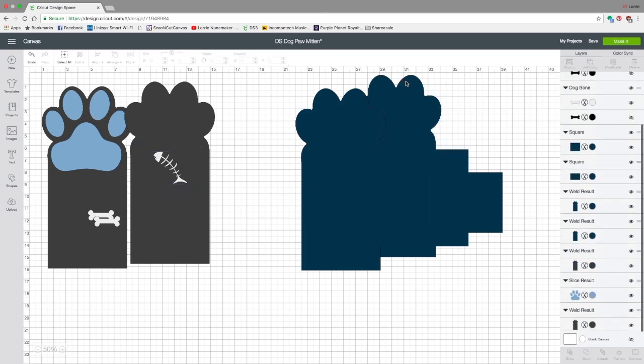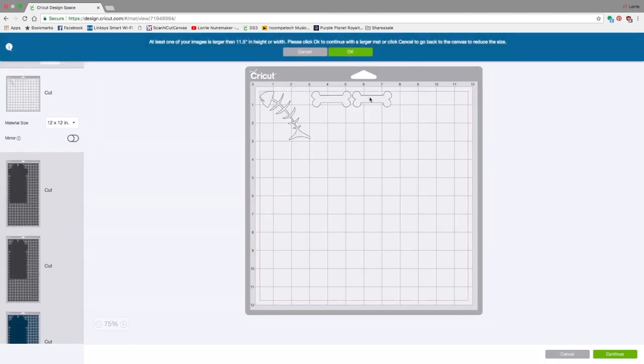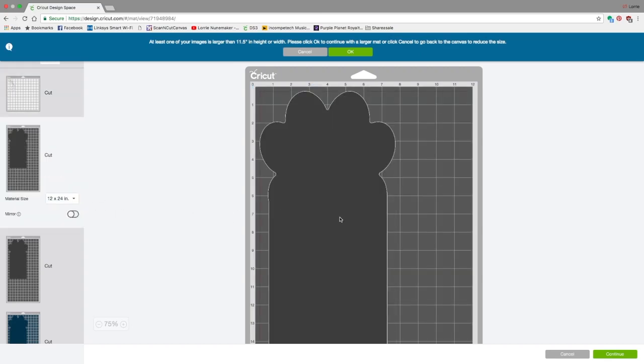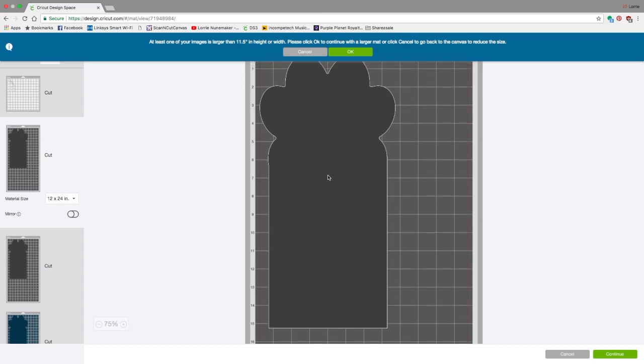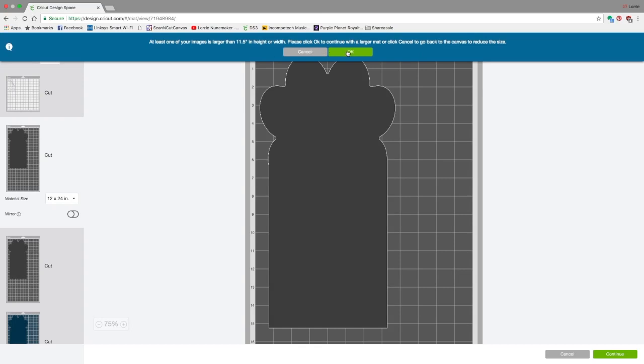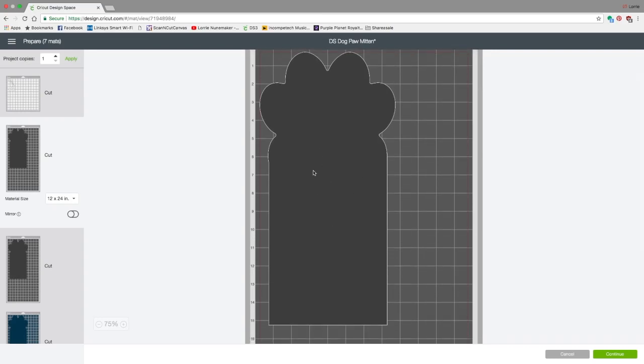So I'm going to get rid of that layer and click Make It. Here are your mats. Your first mat will show your bones or fishbone — whatever you're going to use; I cut these out in felt. The second mat is your outer fabric — the sherpa. I'm getting a message telling me I'm going to need a large 24-inch mat — that's fine, I'll click OK.